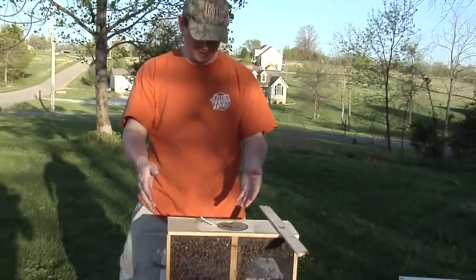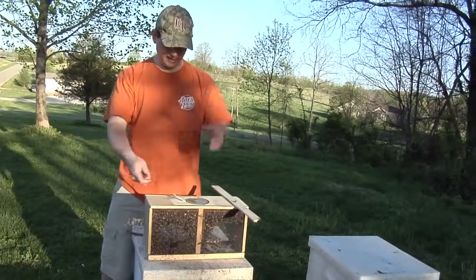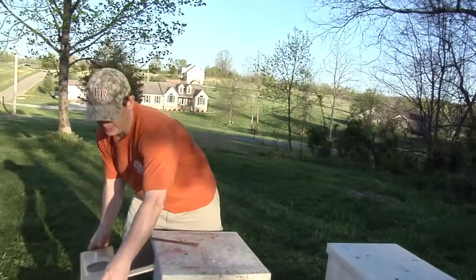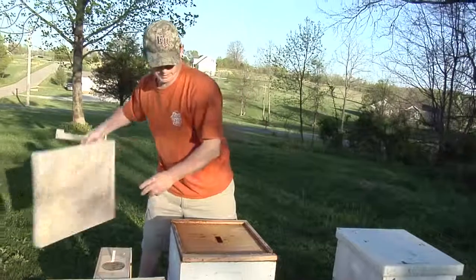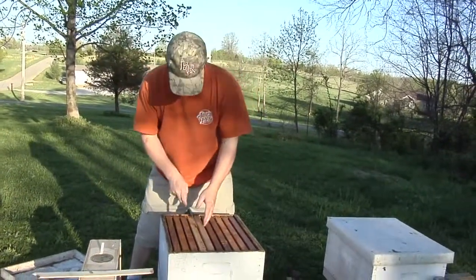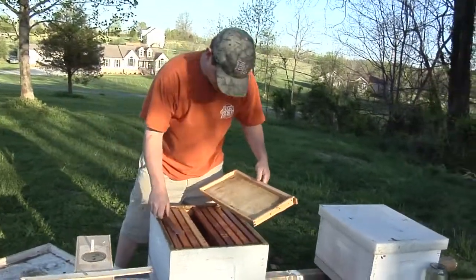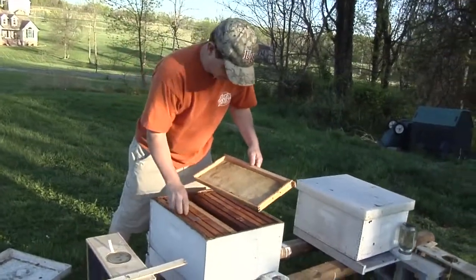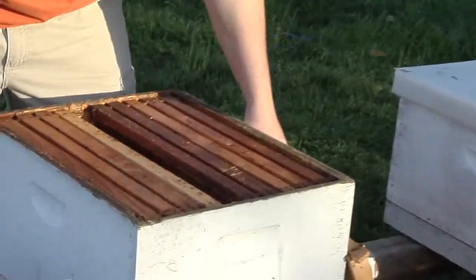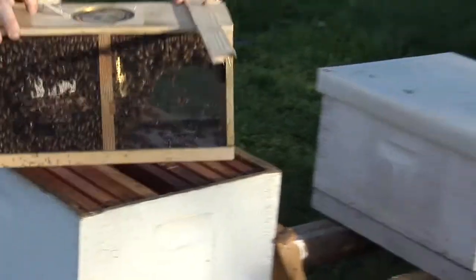The goal is to shake these bees down into the bottom of the cage in a clump, pull the can out and the queen cage out, and then dump them in the hive as quickly as possible. I'm going to set it aside and get my hive ready. This is old equipment — some people prefer to put packages on new equipment. I do have a little bit of foundation that's not completely drawn out in here. I'm going to hang this queen cage down from the top, and the goal is to do it as quickly as possible.